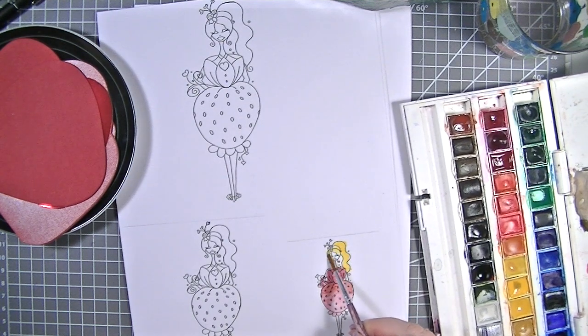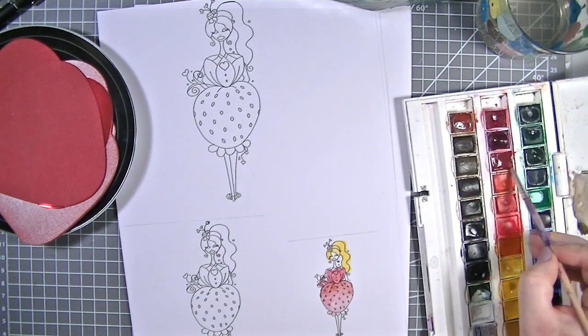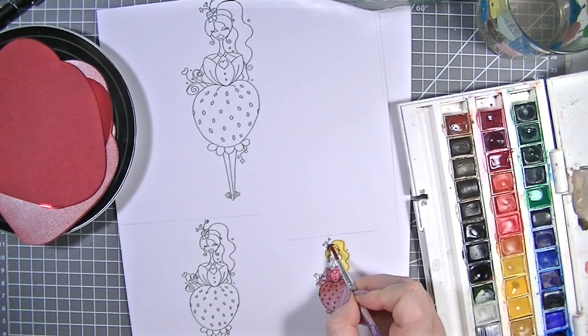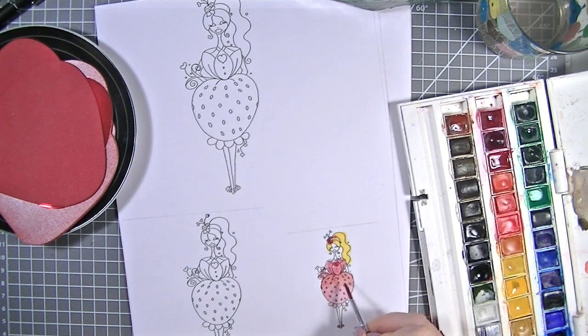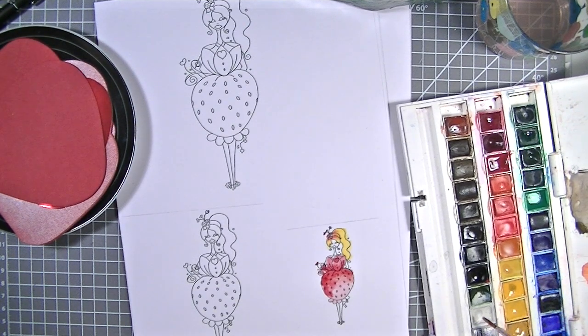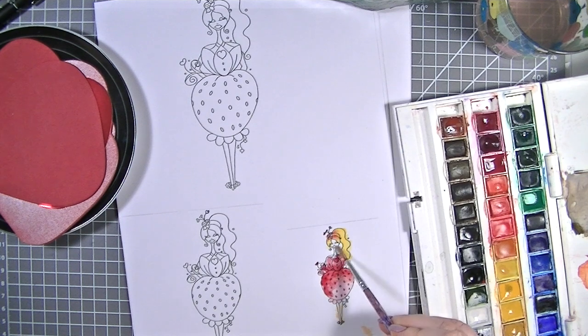I'm going to give her blonde hair. Since I'm going to fussy cut her out, I'm quite happy going outside the lines when watercolouring - I just think it looks really nice. I'm adding colour to the strawberries in her hair and loving how the colours merge into each other. I'm adding my darker tones, going with what feels right. I've never mixed a skin colour before so let's give this a whirl - it looks like an auric skin colour!